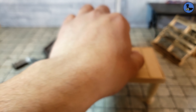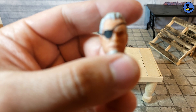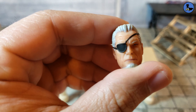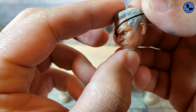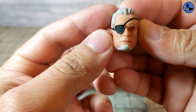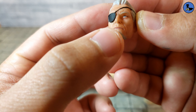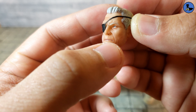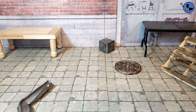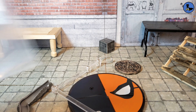Deathstroke also comes with a Slade Wilson alternate head, which is pretty cool. He's got an eye patch, a white goatee, white hair, white eyebrows, and very detailed eyes with a color wash on the skin. He looks old and grumpy, which suits the character. The face details are done pretty well. Like all other Mezco figures, Deathstroke also comes with a base, a stand, and a bag for the accessories.